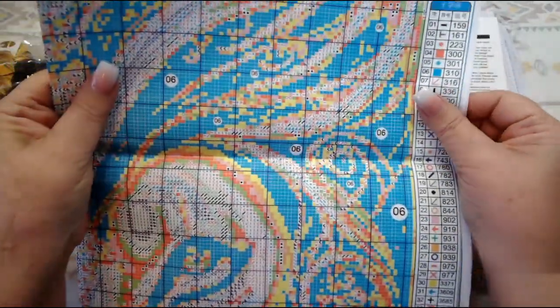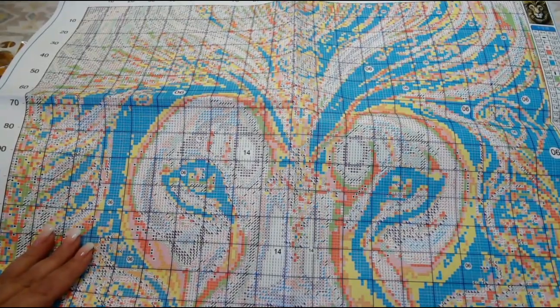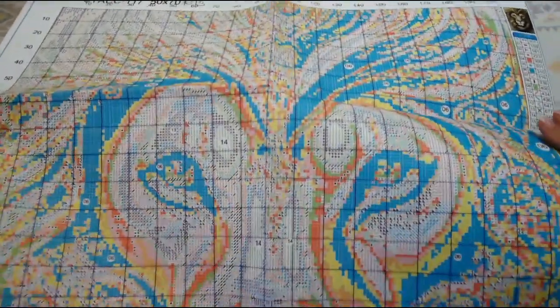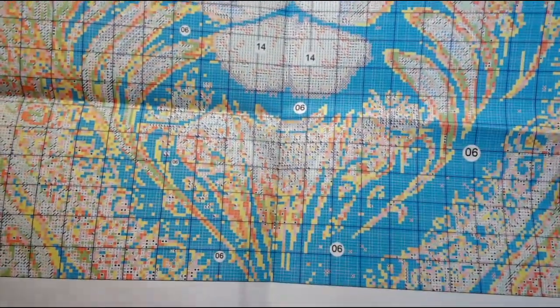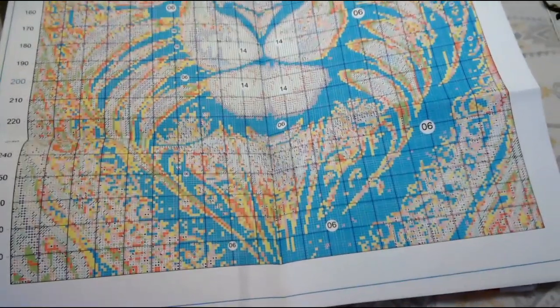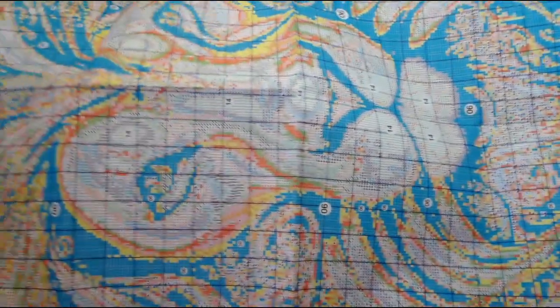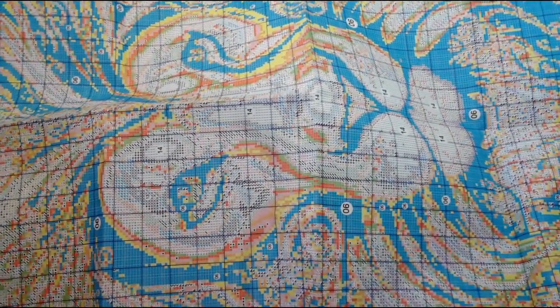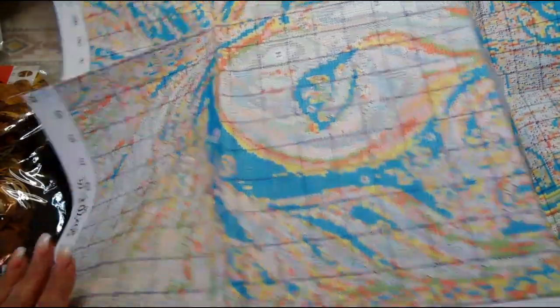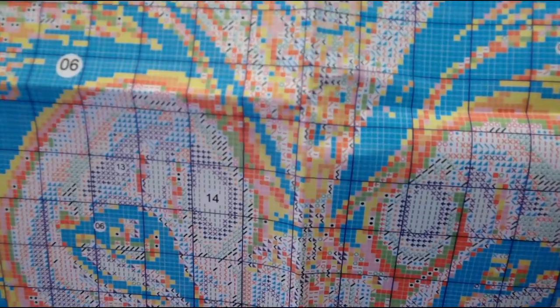This is a big one — it is 203 stitches across by 290 stitches down. Let's look at the pattern first. This pattern is the biggest printed cross stitch pattern I have ever had in a kit. This is an 11-count, but look how big it is. The pattern is massive, it is huge, and I am so grateful for that. It doesn't come with a QR code; it is totally gridded on the sides and on the top. The pattern is very clearly printed.